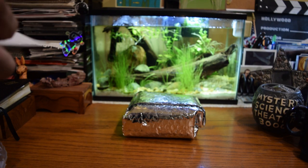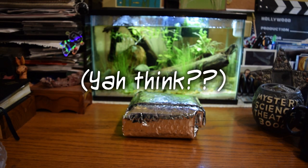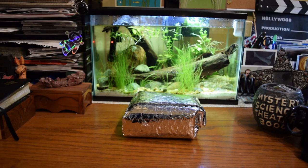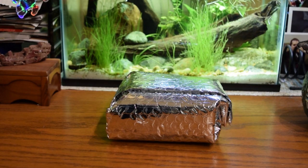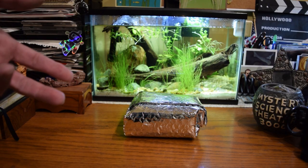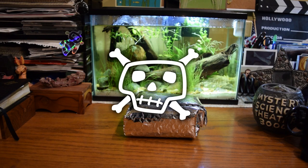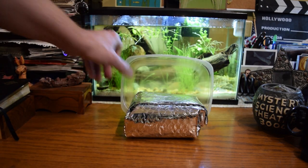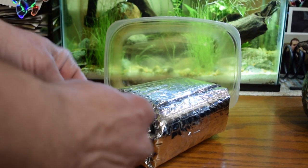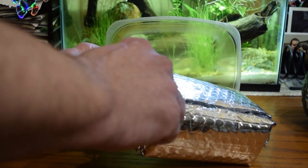So I've got instructions on how to acclimate these. The first thing it says is that I need a bowl — I have to remove the packaging, take the paper towel out that has the snails in it, and put it into a bowl. But my wife would kill me if I took a bowl out of the kitchen for this, so I have a plastic container instead. This is really nice packaging here — I'm probably going to keep it to ship something to somebody else.